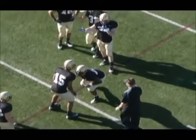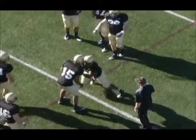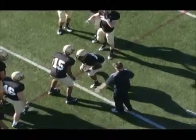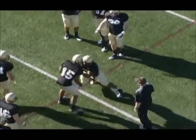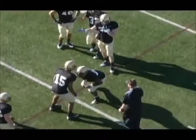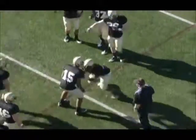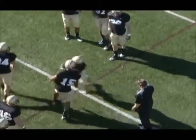Here we're looking for elbows in, thumbs up, trying to get great hand placement. Right now there's no combat from the would-be blocker — we can add combat for him. But this is a pretty good look at low to high.